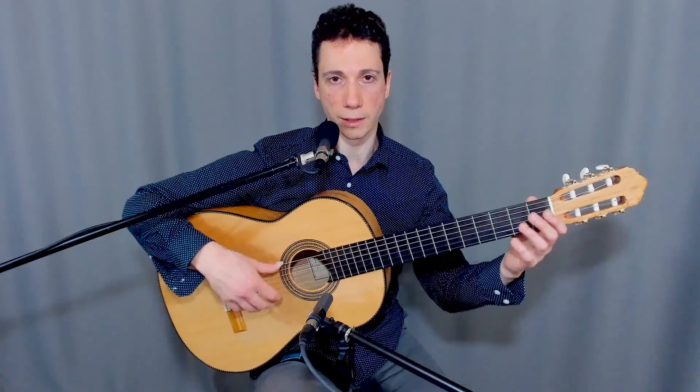Hello dear friends. That was the original extended version of Paco de Lucia's scale from Entre dos Aguas. This is the one that he used to play back in the 70s before he switched to an alternative ending somewhere around the early 80s.